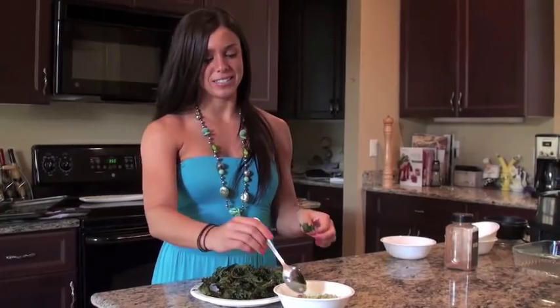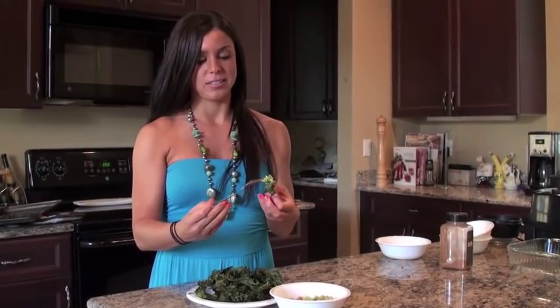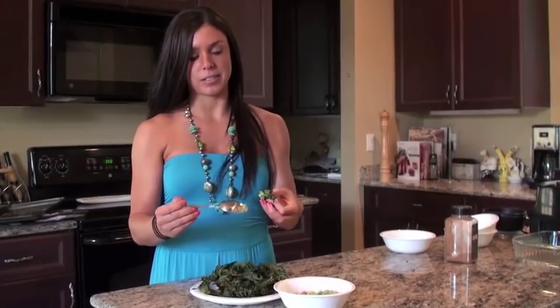Our kale chips and guacamole are ready. So I'm just going to give it a try. Just spoon a little guacamole onto your kale chip. Really good — you guys should definitely try this out.